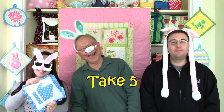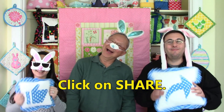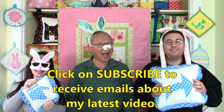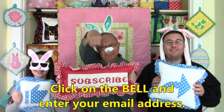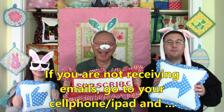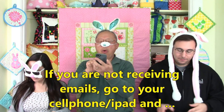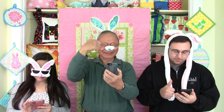If you like this video, click on thumbs up, and don't forget to click on share to share this video with your friends. If you haven't subscribed yet, click on that red subscribe button in the lower right-hand corner of your screen, click on the little bell, and enter your email address so you receive future emails about my latest videos. If you're not receiving those emails, go to your cell phone or iPad, click on settings, and turn notifications to the on position.